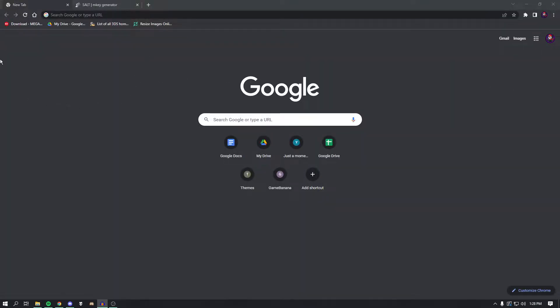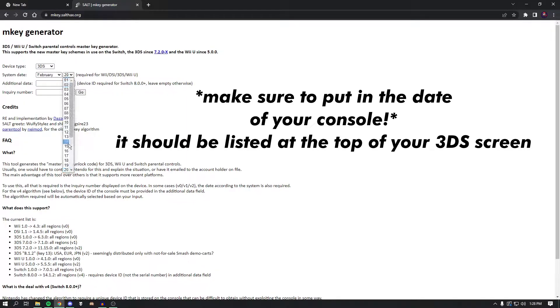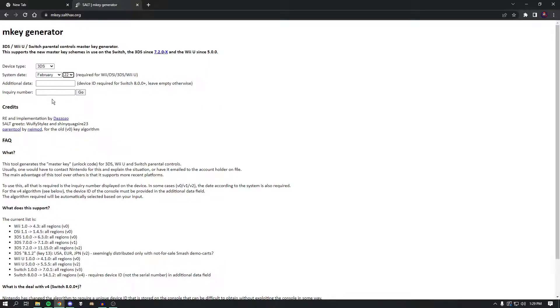Now that we're on our computer, I'm going to be leaving a link in the description and it should take you to this site over here, which is pretty bare bones. You can go ahead and put in all your stuff — select 3DS or whatever device you're on, then put in the date, for example February 22nd, and then put in that inquiry number you saw earlier.